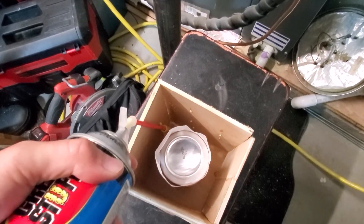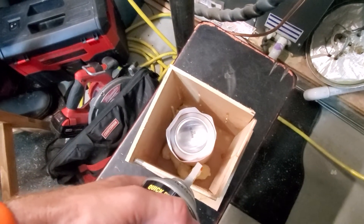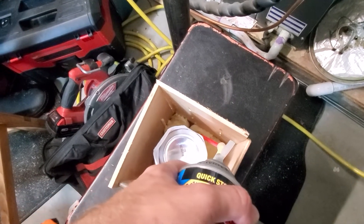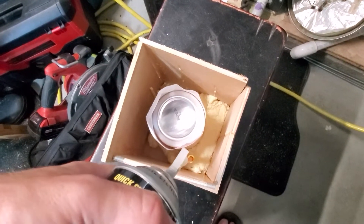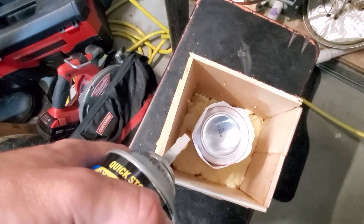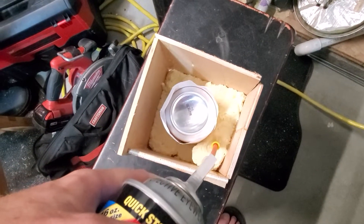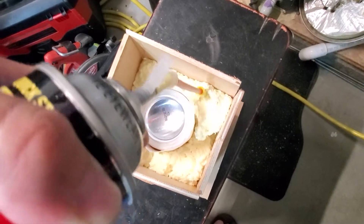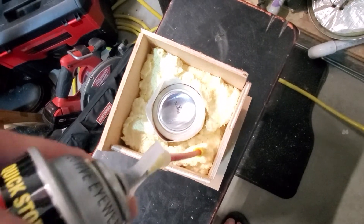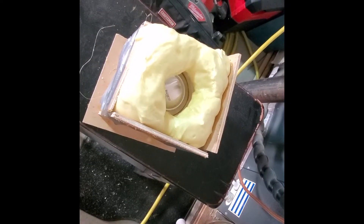I'm going to put a layer of foam around the bottom first and come back to fill in the rest. After about five minutes the expanding foam was strong enough that it split the box apart, so I put some duct tape around it. It started burying the can, so I'm going to cut some of this off to get the can out.